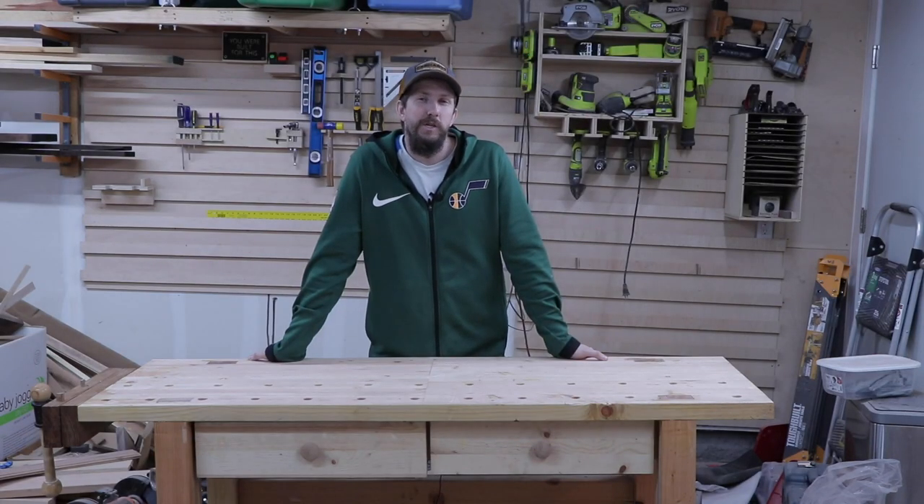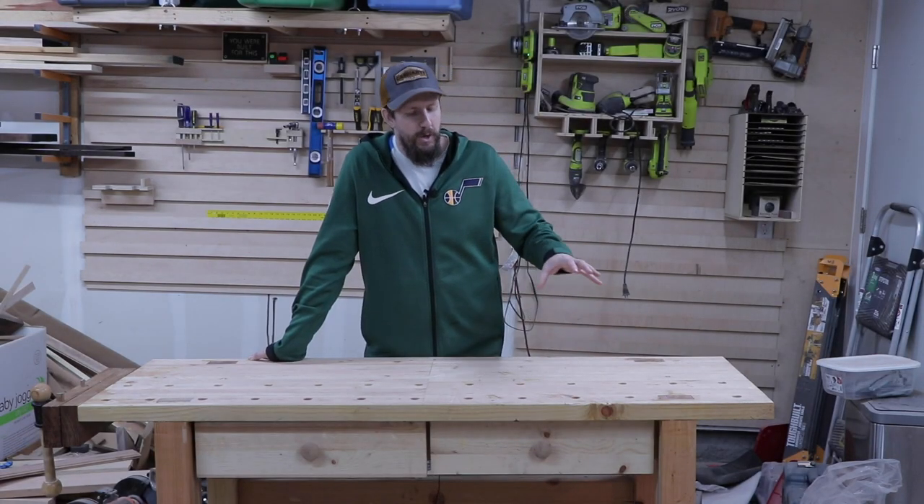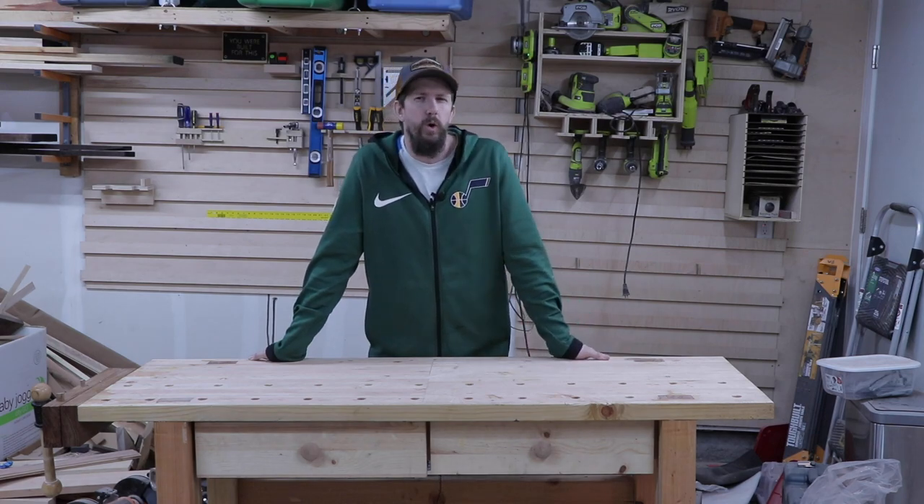Hey there, welcome to the Poor Man's Workshop. In today's video, I'm going to show you how I made this super functional workbench completely out of two by fours.